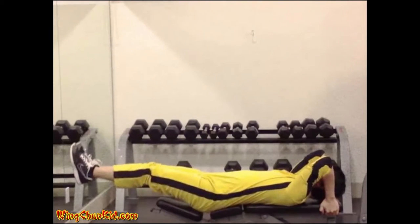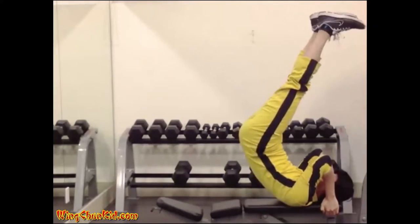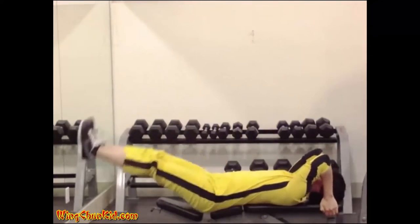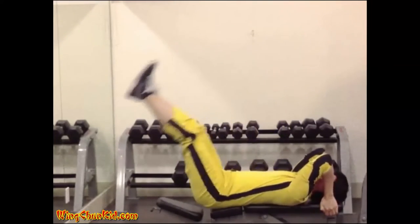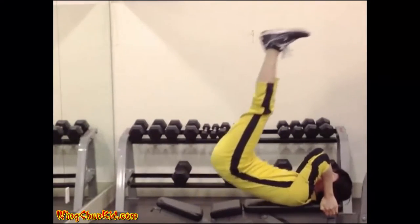Dragon flags. Lie on a bench and hold the bench with your hands behind your head. Keep your legs as straight as possible and raise them up together with your core. Keep raising slowly until your legs are at 90 degrees to the floor. Slowly lower your legs and core back down. Repeat the motion without letting your legs go down completely.